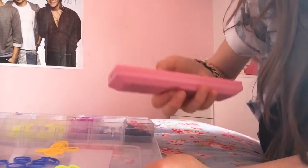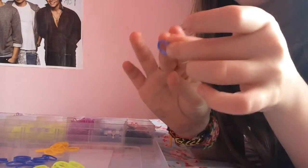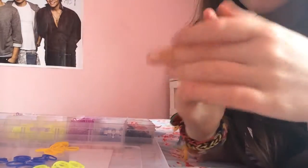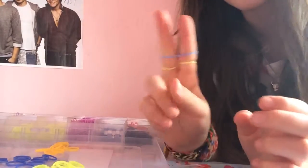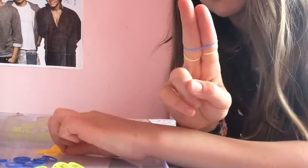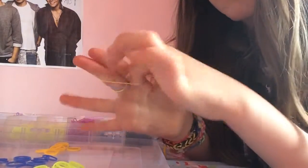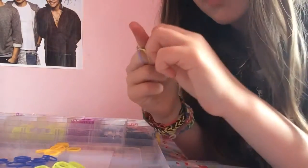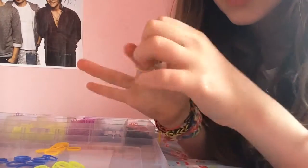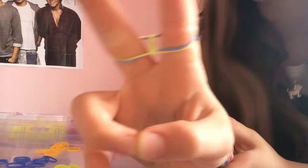Sorry guys, you can hear the TV — let me just mute that. Okay, so then you're going to take another loom band and put it over. By the way, we're doing a double fishtail — if you already know how to do this, don't carry on. Then grab another one and put a second one over the top. Then you're going to grab a yellow and pull it over — grab the yellow, or whatever color your bottom one is, and pull it over.